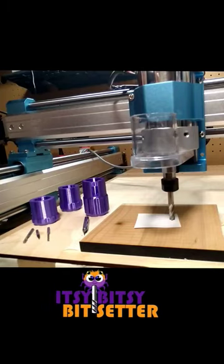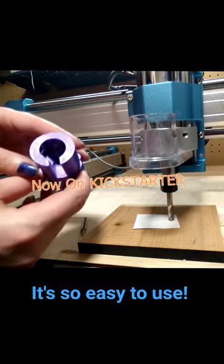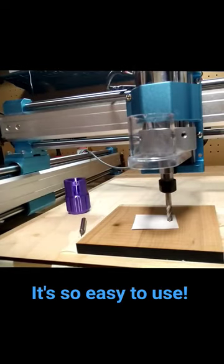Hi, I'm going to show you how easy it is to use the Itsy Bitsy Bit Setter. Here we have our quarter inch Itsy Bitsy Bit Setter. First, you'll need to set your Project Z origin.